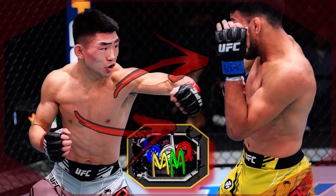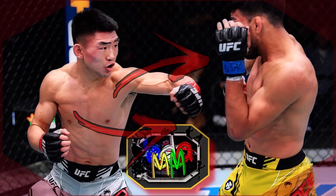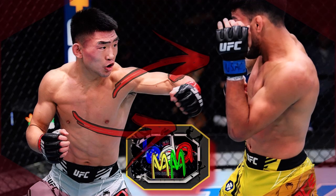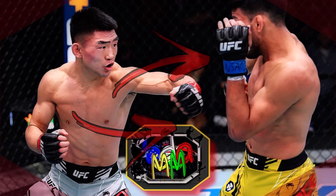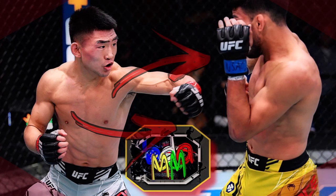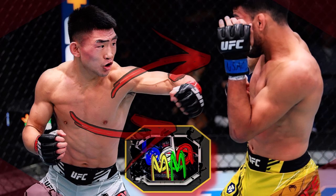So recently, Sang Yadong faced off with Julio Arce — maybe it was in Vegas. It was open stance, meaning orthodox or a right-handed fighter left-leading versus a southpaw right-hand-leading. That's the open stance, or opposing stance, or opposite stance.